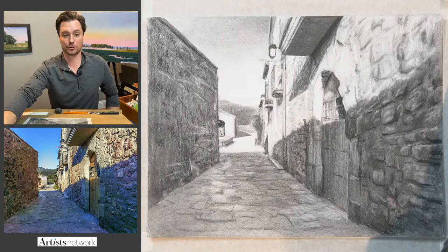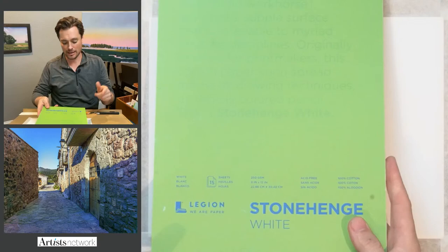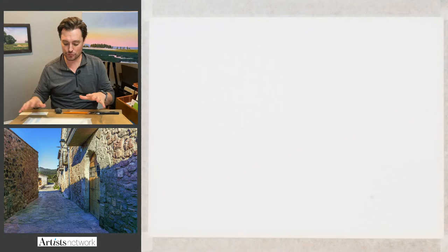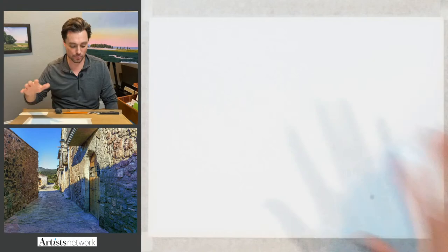For materials today, I'm using charcoal on Legion Stonehenge paper — it's a cotton rag paper. I really enjoy working with this one; it's acid-free and originally a printmaking paper that works really well for drawing. It can hold materials and may not erase back to bright white, but it's my preferred paper. Feel free to work on whatever material works best for you — this also works well if you're working in graphite.